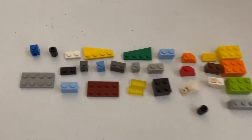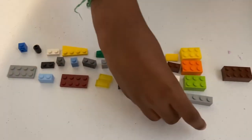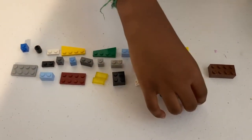Okay guys, here are the parts you need to build the head. Pause the screen right now, because we're going to get started.